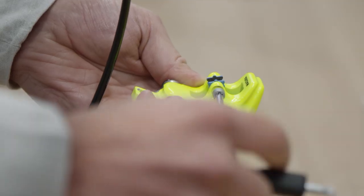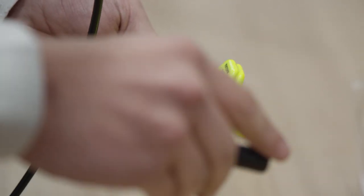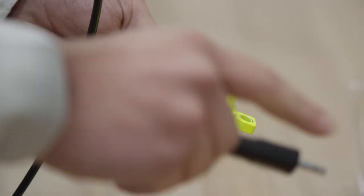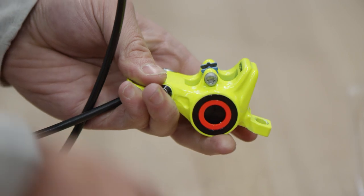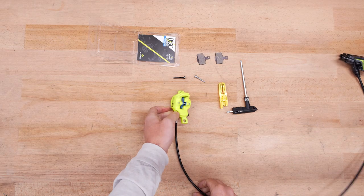Before your first real trip, you must run the pads in with 30 full brake applications at 30 km per hour on the flat. This will ensure durability and the proper functioning of the brake pads.